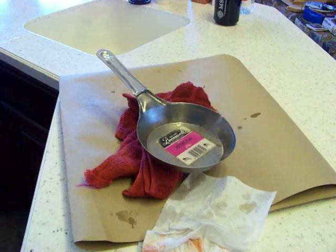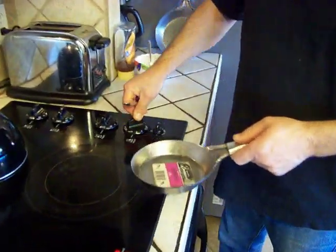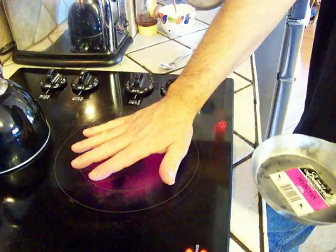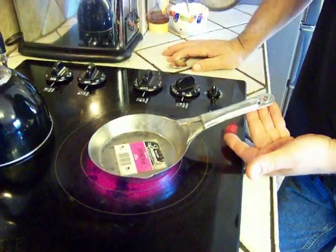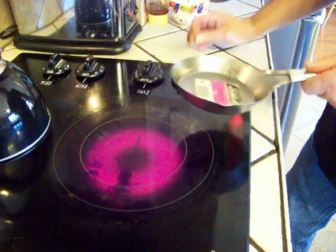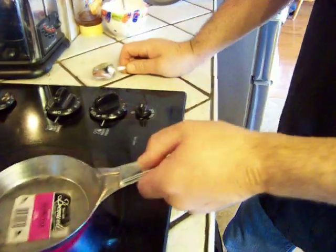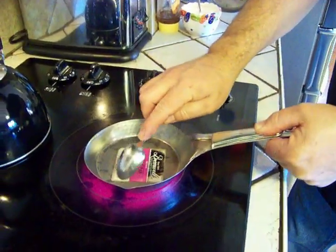Grab a teaspoon and come on over to the stove. Turn your stovetop on high and put your pan down there flat just like that. Remember you've got to get the grease off first - that's what they come covered in. Count to about five or six, don't let the label blister, and see if you can pick at that edge a little bit. Put it back on for another five or six.